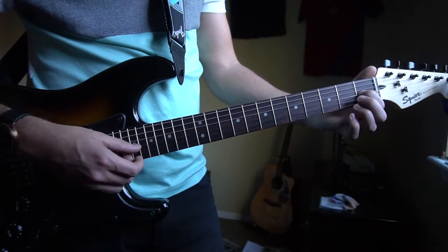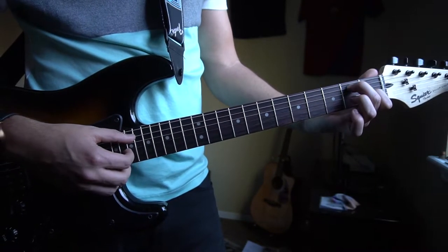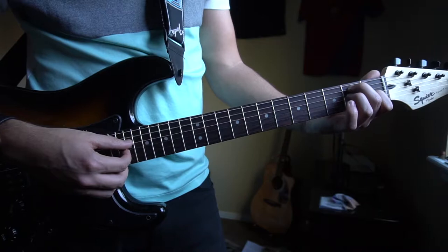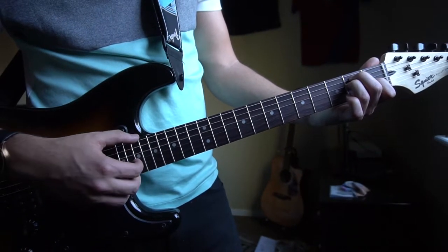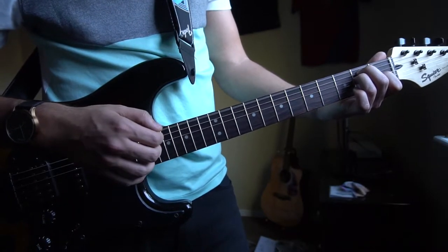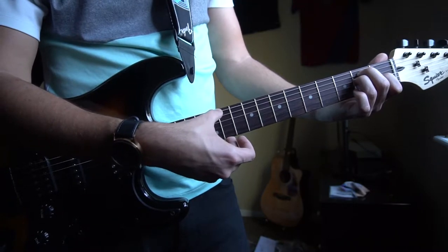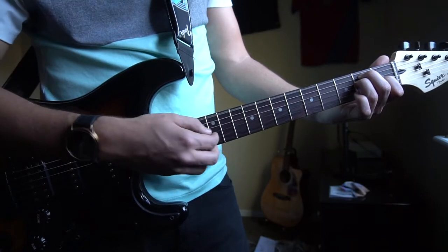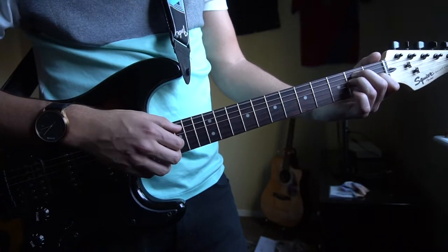Next up we have an E chord. You're gonna have your index finger on the 1st fret of the G, middle finger on the 2nd fret of the A string, and your ring finger right under on the 2nd fret of the D. Now we're gonna be picking the E, which is now our root, and then the G and the B still — stringing that together.